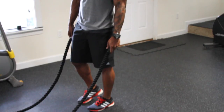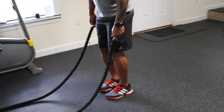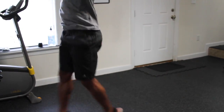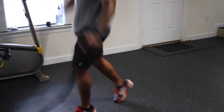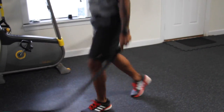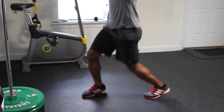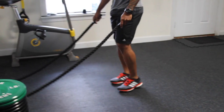Next we're gonna do front-to-back jumping jacks. Arms are gonna be in a regular jumping jack movement, feet are gonna go front to back. We're just doing 20-second intervals.